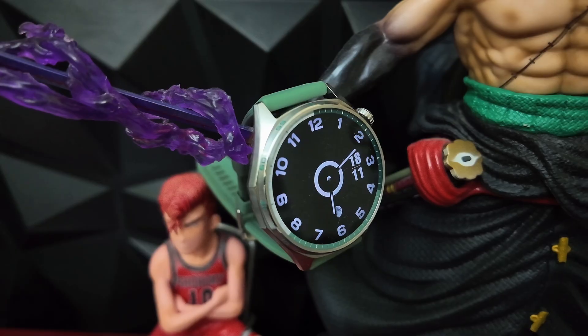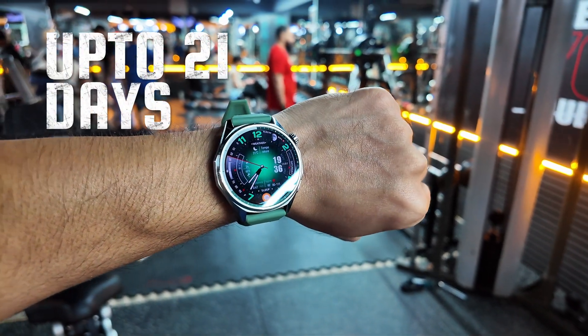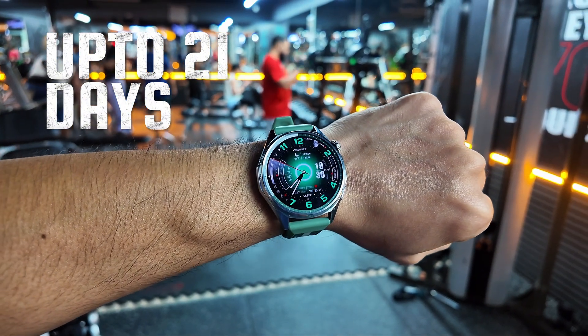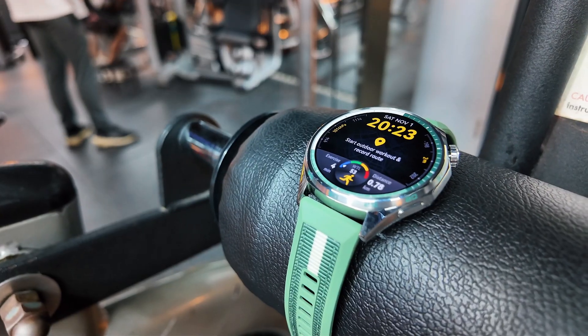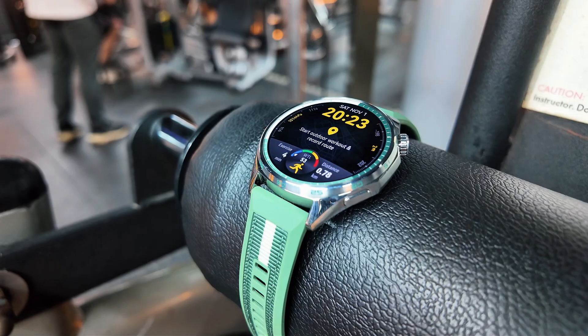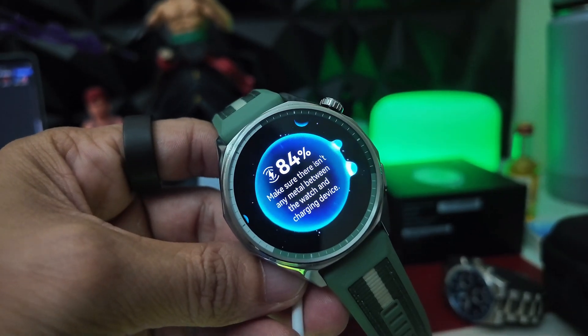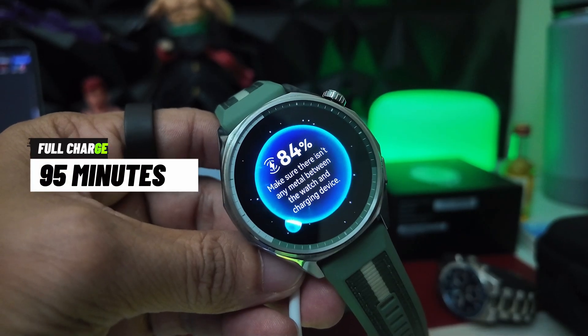But here's the real star of the show — the battery life. We're talking up to 21 days of typical use with GPS tracking, health monitoring, and notifications active. That's three full weeks without charging. If you're tired of nightly charging routines, this is a game changer. It also supports 10W fast charging, meaning you can fully charge the device in just 95 minutes.